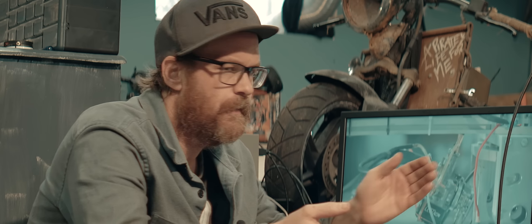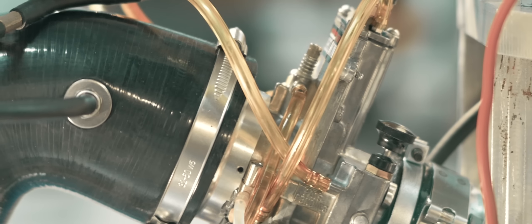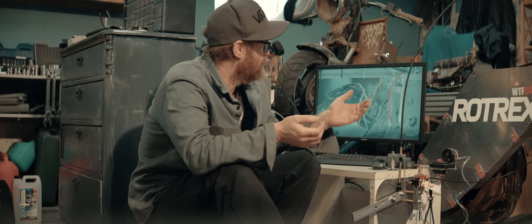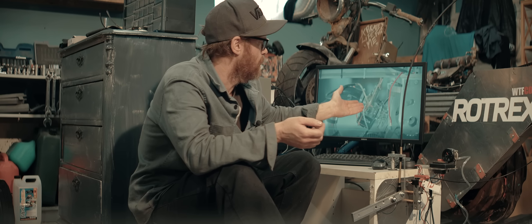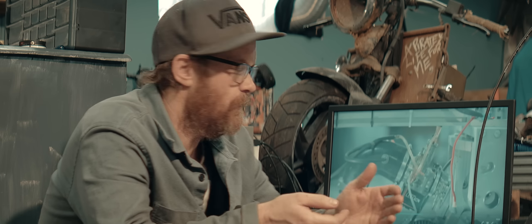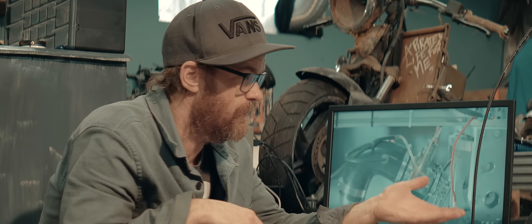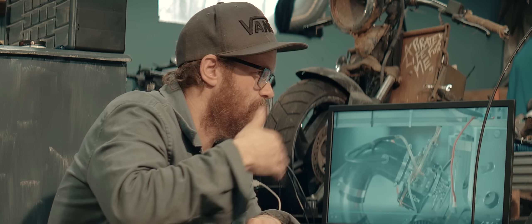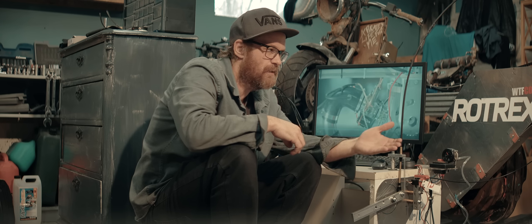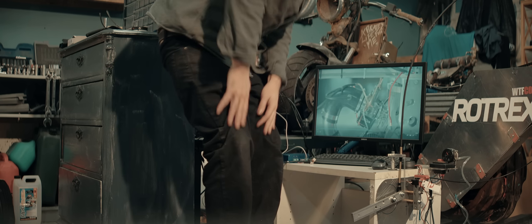It seems like with every leak we fix, we introduce a new one. Now it's the main power jet that's leaking. You can't really fault Lectron — this carb wasn't meant for blow-through applications. This video is turning into a guide on how to make your Lectron work in a blow-through application, so that's a good thing. The engine is running better, even better than before — better and better, the definition of progress. Let's see what we can do about that leaking power jet.